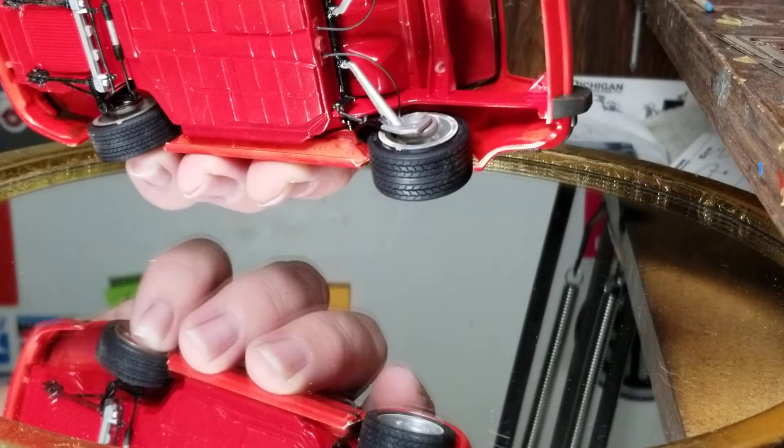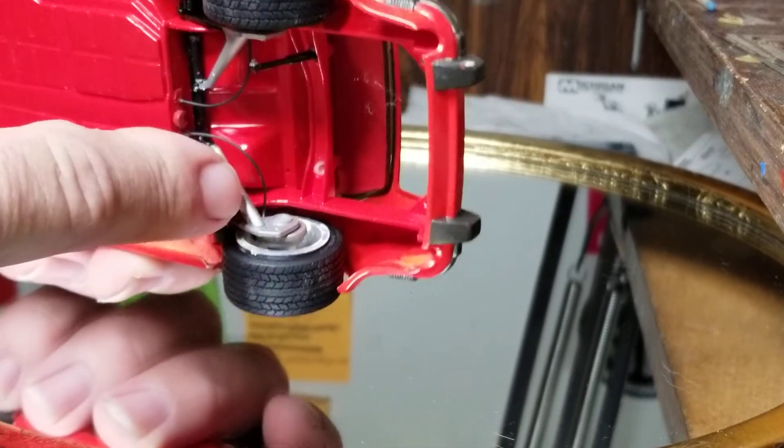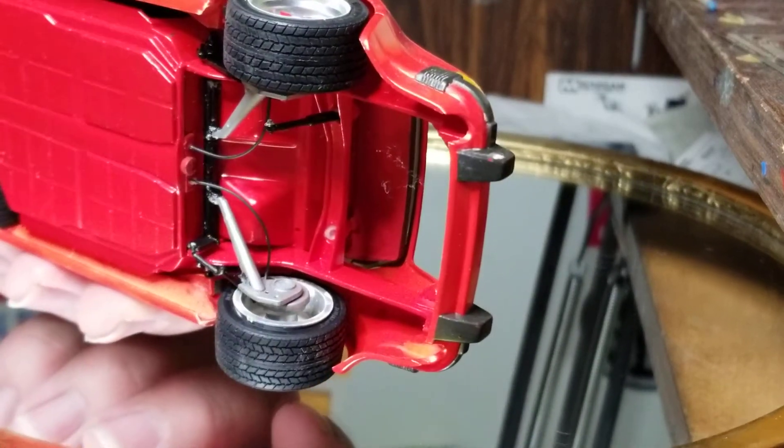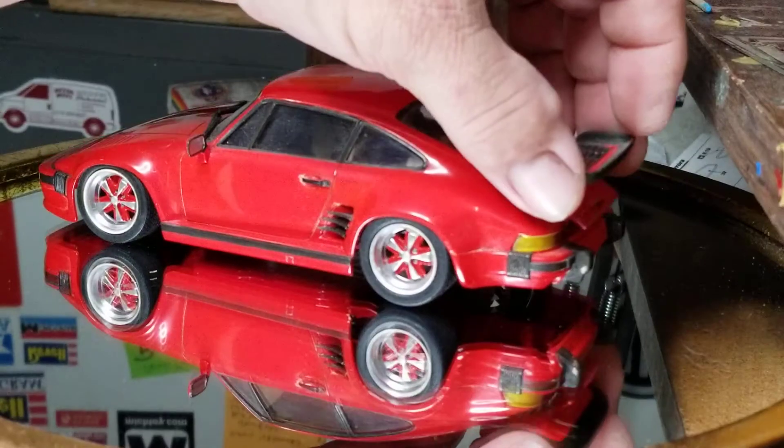There's no engine in this one. I got cobwebs — I don't know if the camera shows that, but there are cobwebs up in there. It's been in the display case for a long time.